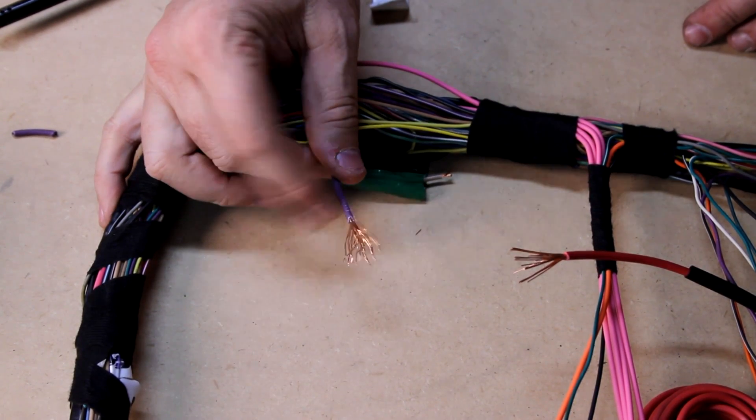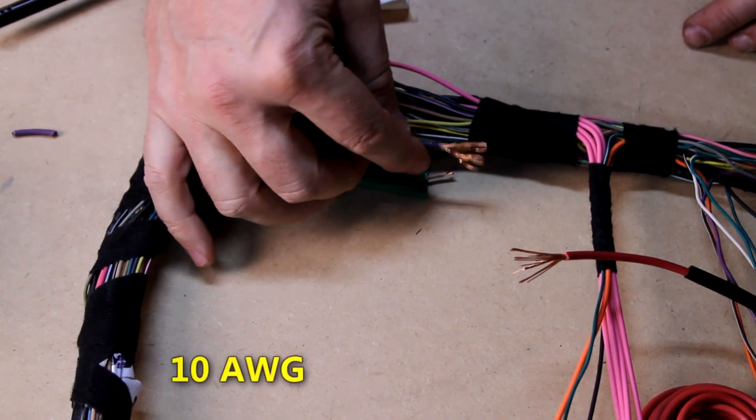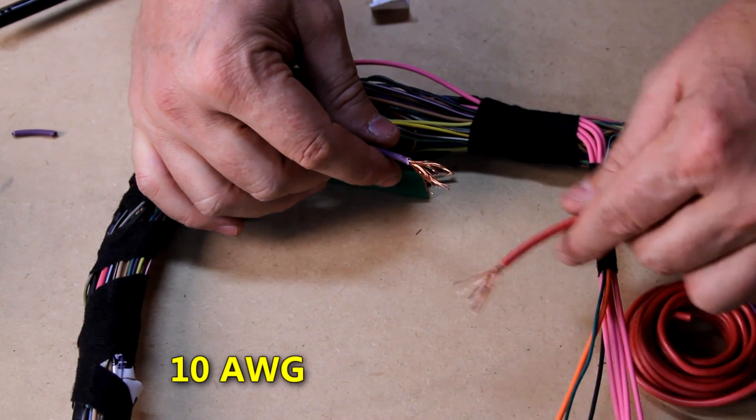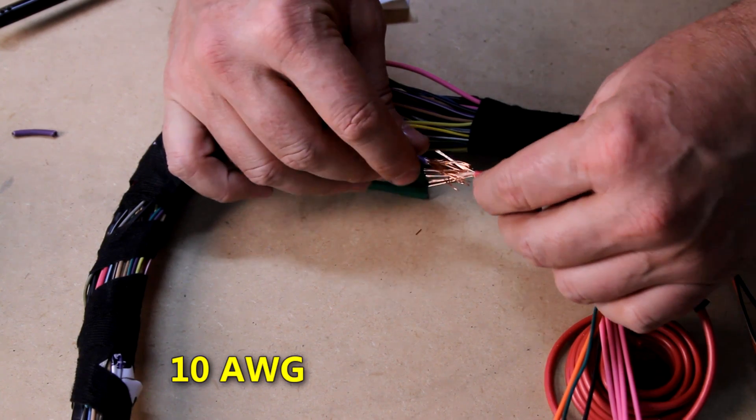This is the positive wire for the starter, and it's just where it got clipped off earlier, so it's not long enough. I'm going to extend it with this red wire.